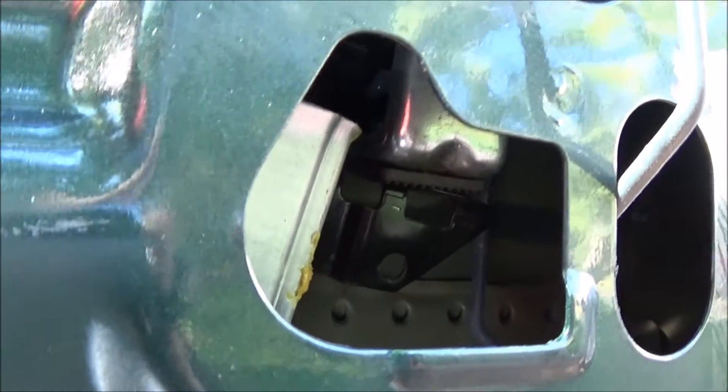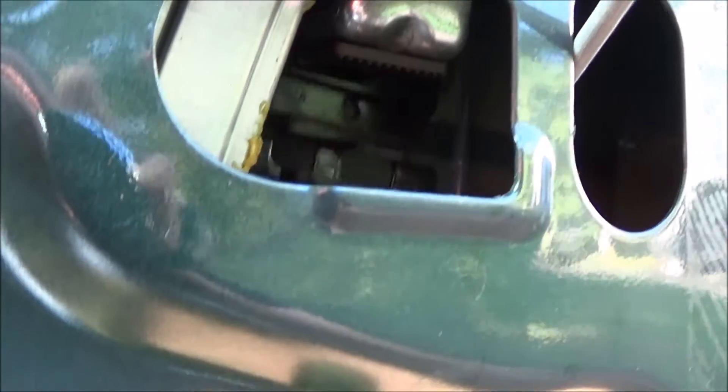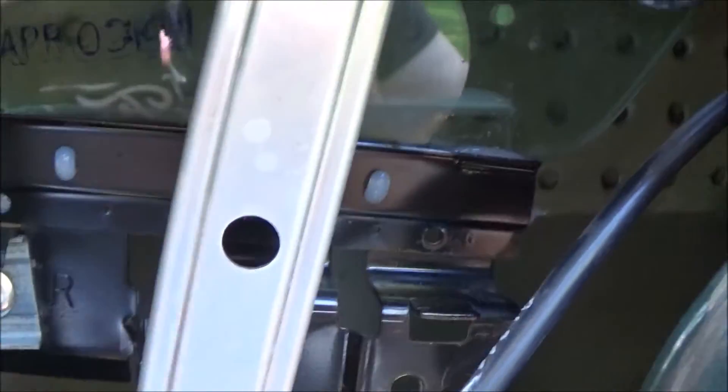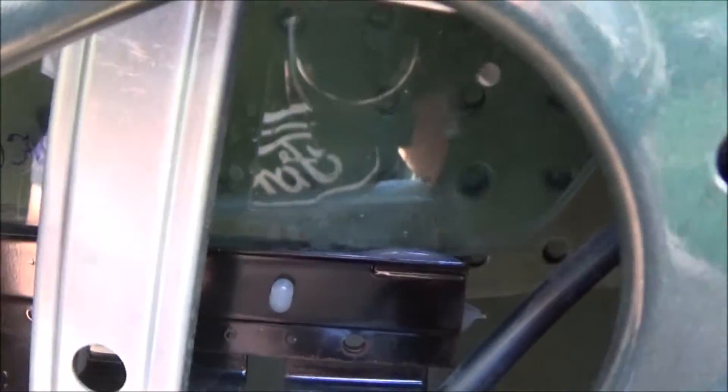I'm going to let the window up. Boom — that's all the way up. Now when you let the window back down, see how the bracket is sideways like that? The glue has failed right there; it's supposed to be flush with that side over there.